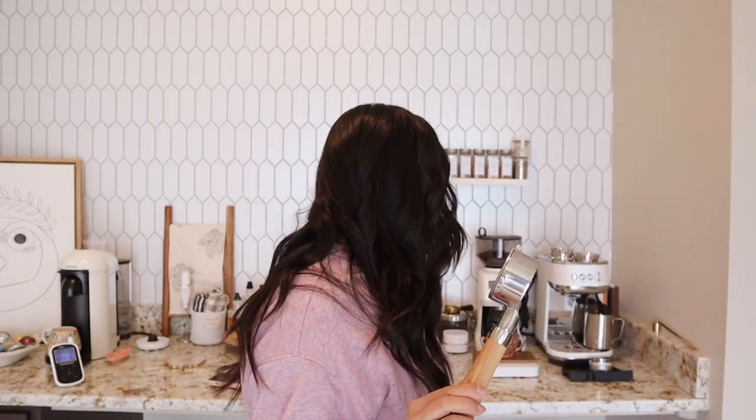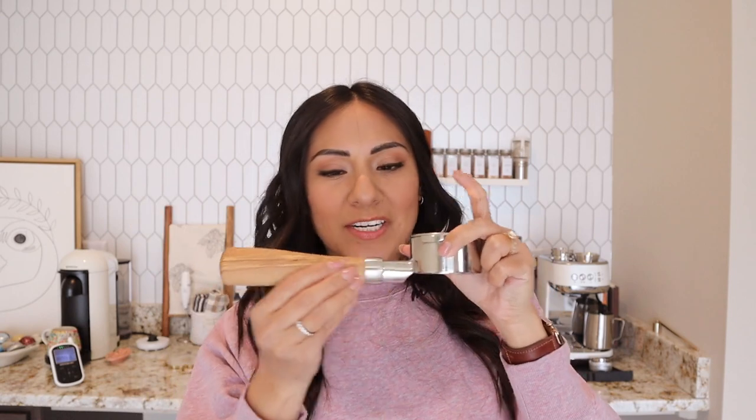I also bought a portafilter from Crema Coffee Products — they make accessories for all Breville machines. This one is bottomless, meaning it has no bottom like the included one does. A bottomless portafilter lets you see if your dose and tamping are correct. I chose it partly for aesthetics — it has a wooden handle that makes the machine look a lot more luxe. I also bought two funnels: when coffee comes out of the grinder it can splatter, and these help control that and keep the area cleaner.